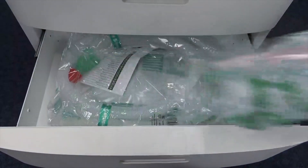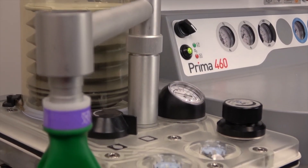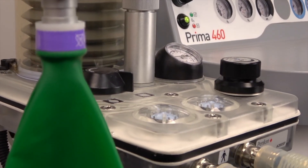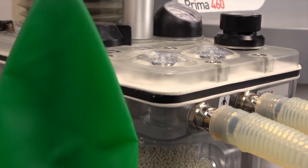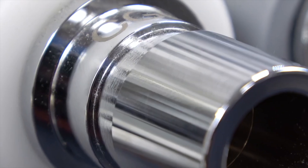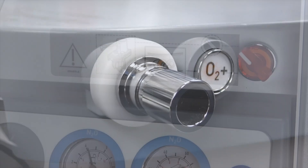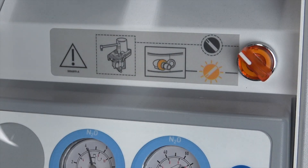There are three large capacity drawers and a sophisticated heated breathing circuit. An illuminated alternate common gas outlet ensures safety and is included as standard.